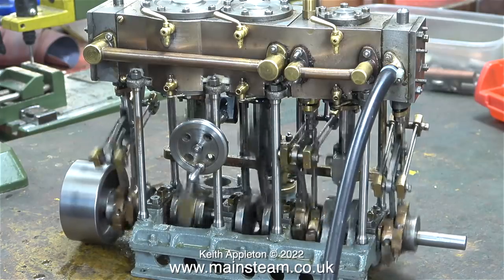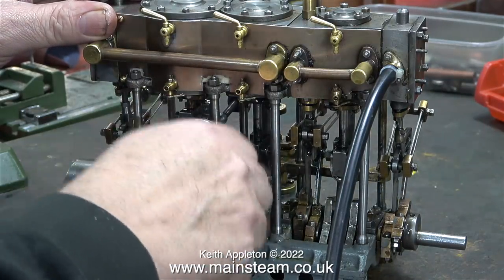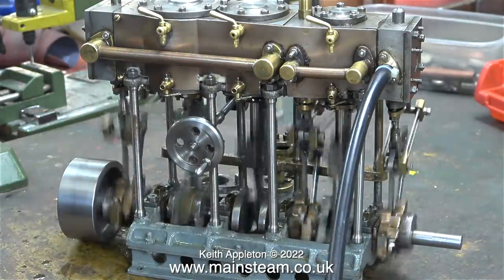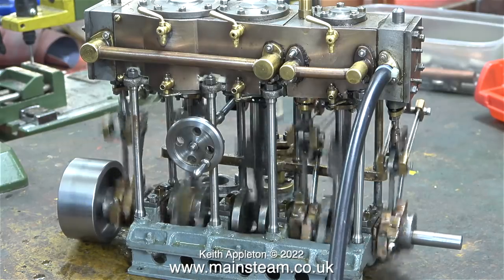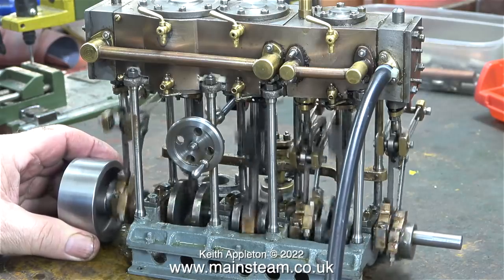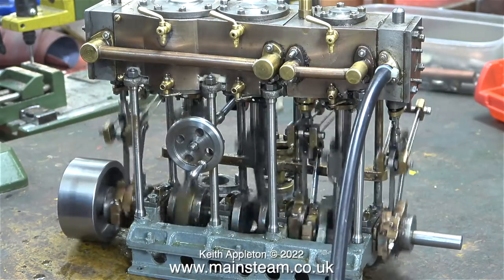Steam engines are very harmonious sinusoidal engines. In an ideal world, all the exhaust beats need to be even. When I change the direction of the engine, you will notice that it's starting to sound quite good in both directions. And for its size, it's very powerful indeed — I wouldn't want to get my fingers anywhere near the moving parts inside the frame. How much air pressure am I using? 40 pounds per square inch. Bear in mind, it will work much better on steam pressure.